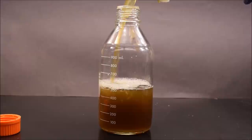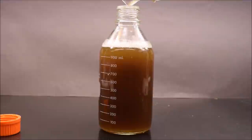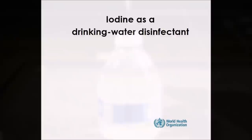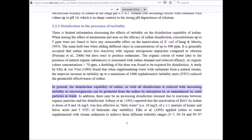Water that is dirty and turbid like this has things in it that give it a cloudy, colored look — things like bacteria, parasites, pesticides, heavy metals, waste, and other chemicals. In a survival situation, you want to drink the clearest water you can find and treat it any way you can. After doing some research, I found a review publication on iodine disinfectants from the World Health Organization (WHO). The publication states that in general, the disinfection capability of iodine, as with all disinfectants, is reduced with increasing turbidity, as microorganisms can be protected from the iodine by absorption to or enmeshment in solid particles in water. In addition, there may be an increasing disinfectant demand due to reactions between organic particles and the disinfectant.